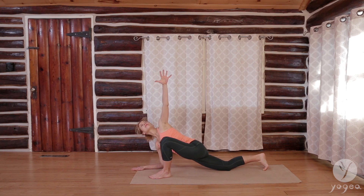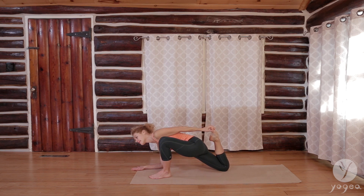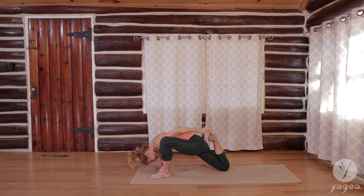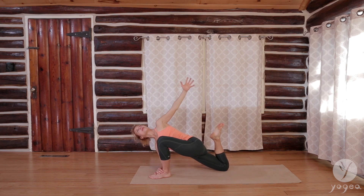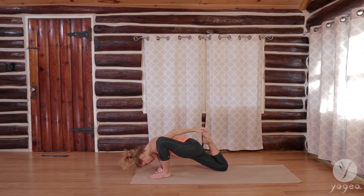Extend your left arm up. Lift the back foot off the floor and reach for the top of the foot. As you bring your gaze down, exhale. Work your heel towards your seat, your hand towards the opposite ankle. Relax your head down. Or you're here — that's perfectly fine. Just drop your gaze. One more breath.